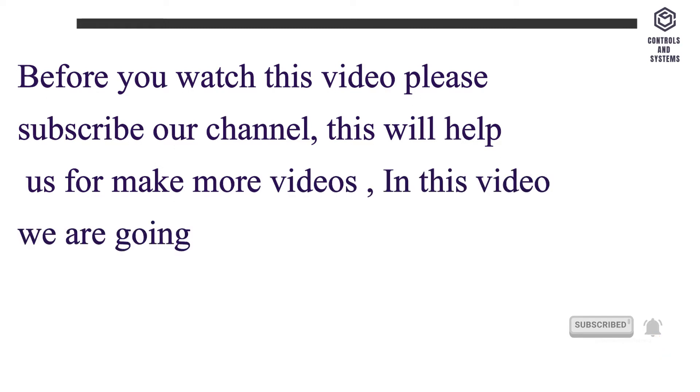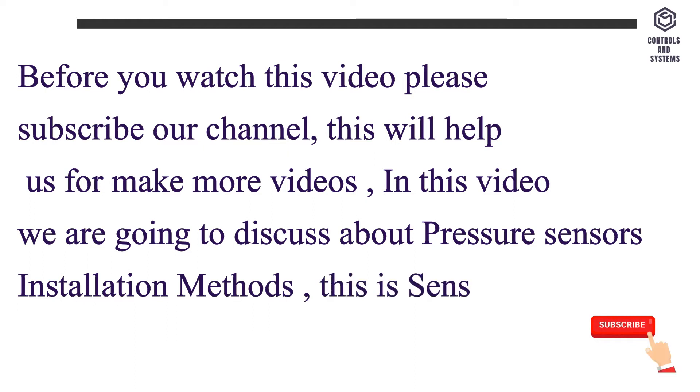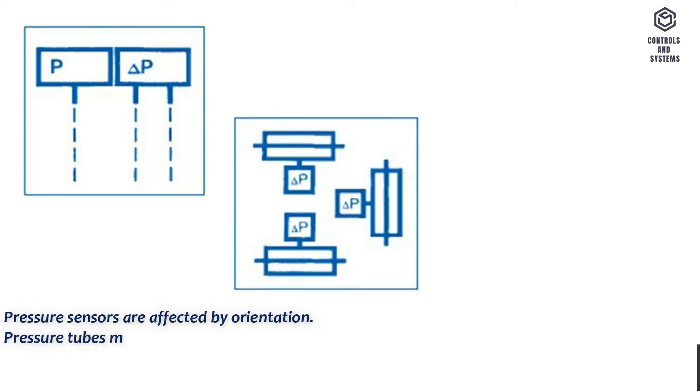In this video we are going to discuss Pressure Sensors Installation Methods. This is Part 2 of the Sensors Installation Methods Video Series. General pressure sensors are affected by orientation. Pressure tubes must be provided with an isolatable T-fitting near the device head for test purposes.